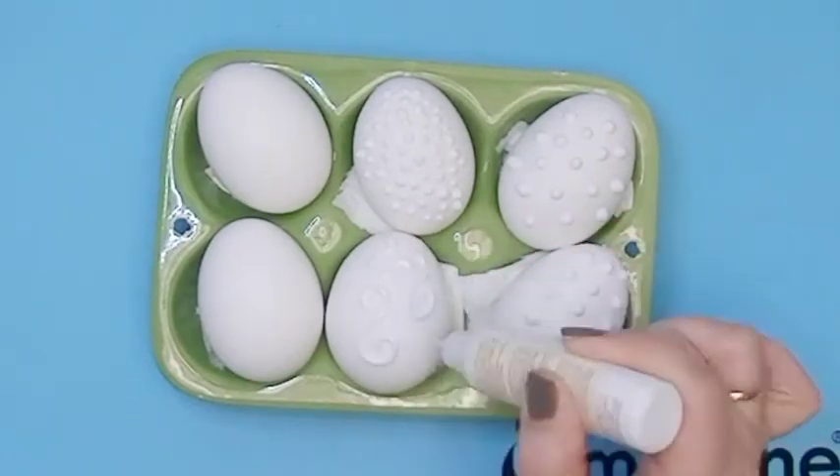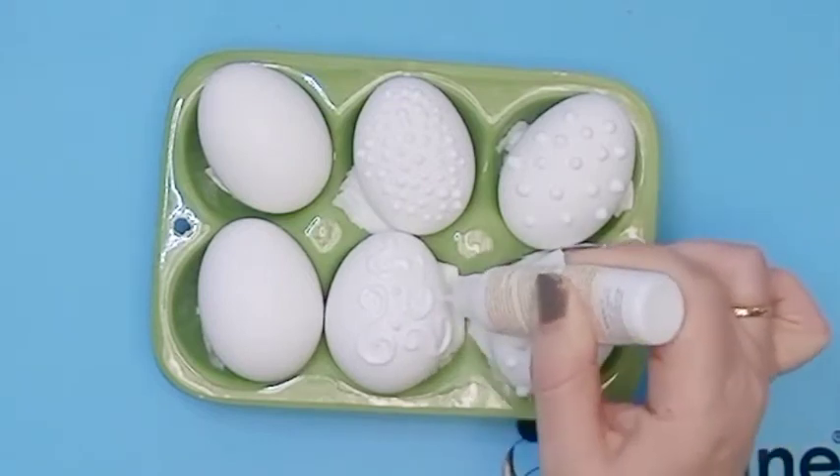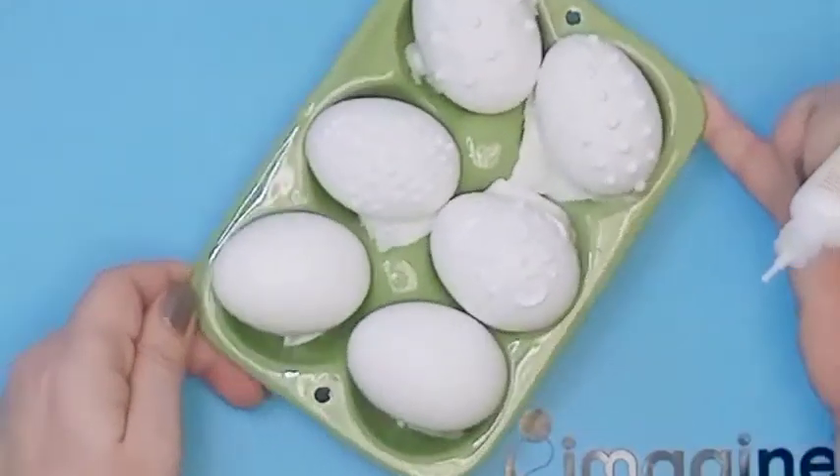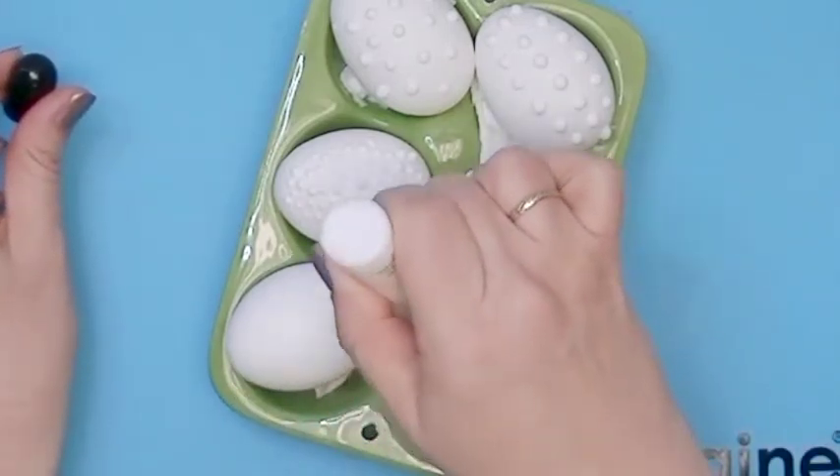Once the Stason Studio Glaze is dried, you can move the egg in a clockwise direction to embellish the other sides of your egg.